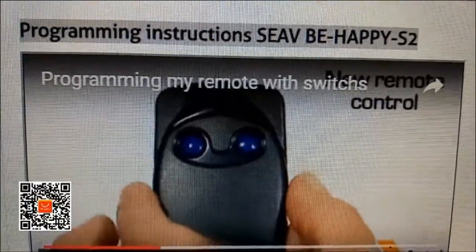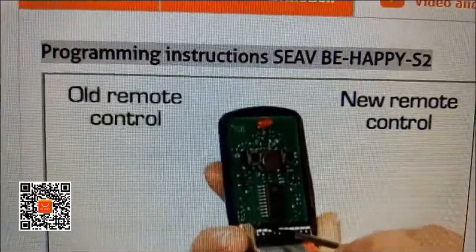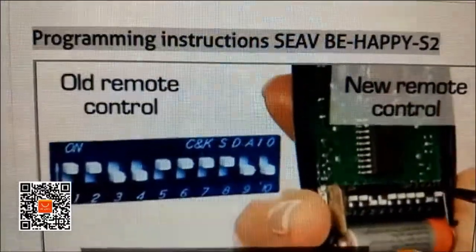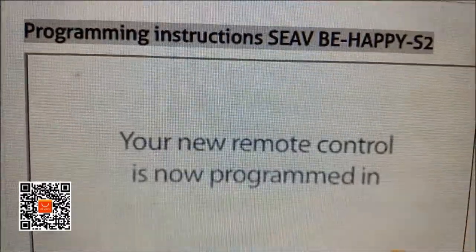Open both the new remote control and the remote control in use. Position the DIP switches in the new remote control identically to their position in the remote control in use. Your new remote control is ready to use.